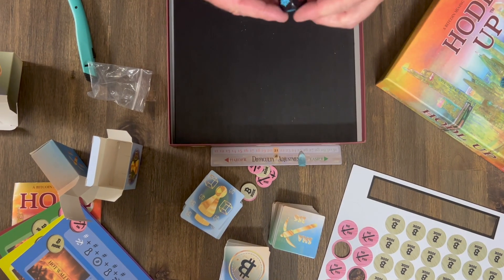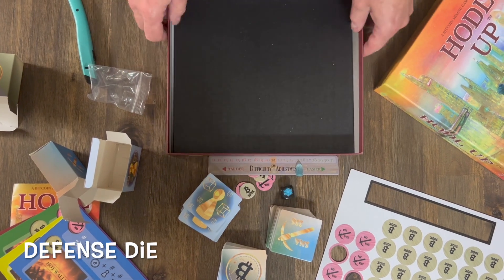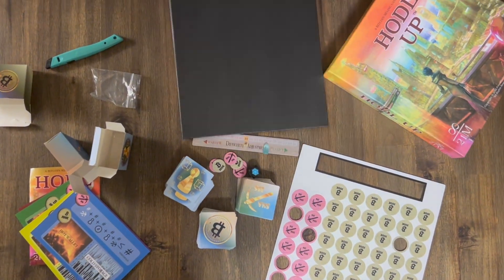There's your difficulty adjustment and your defense die. Everything's in order. And then the last piece, I'm just gonna set this off to the side.